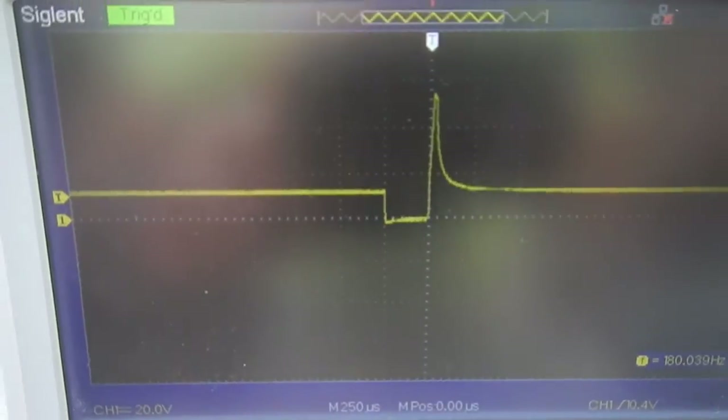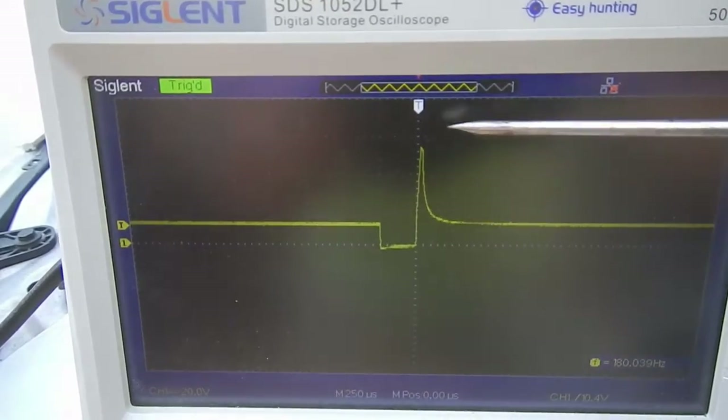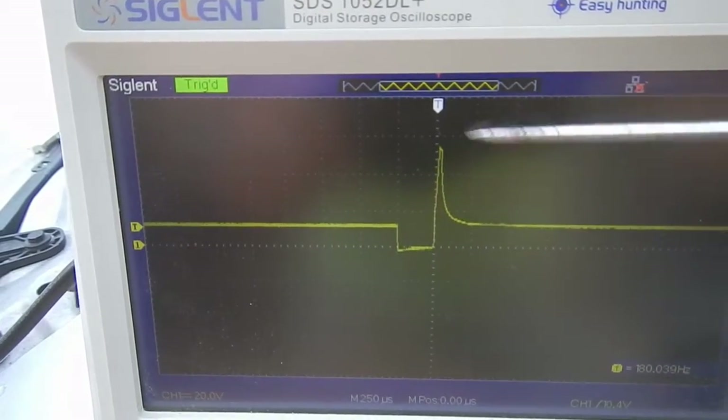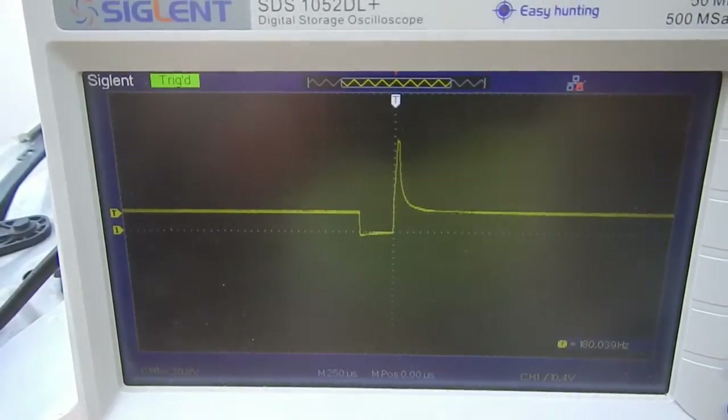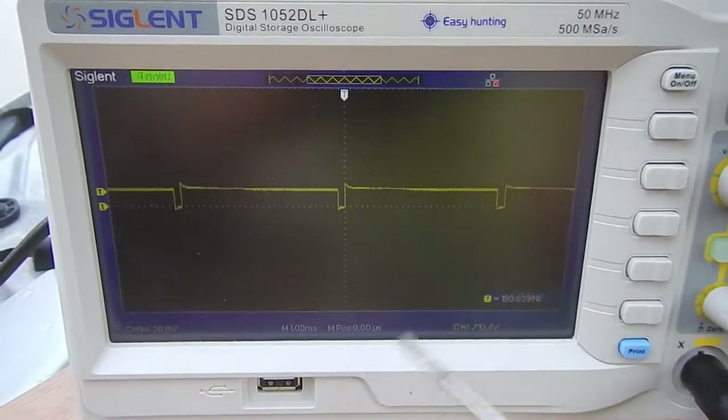Now I will hook up something on this car and try to clamp down this voltage spike externally. Here is the new signal after my modification.